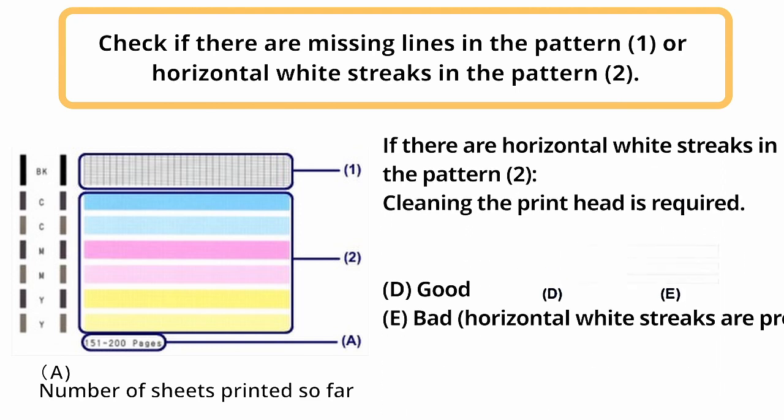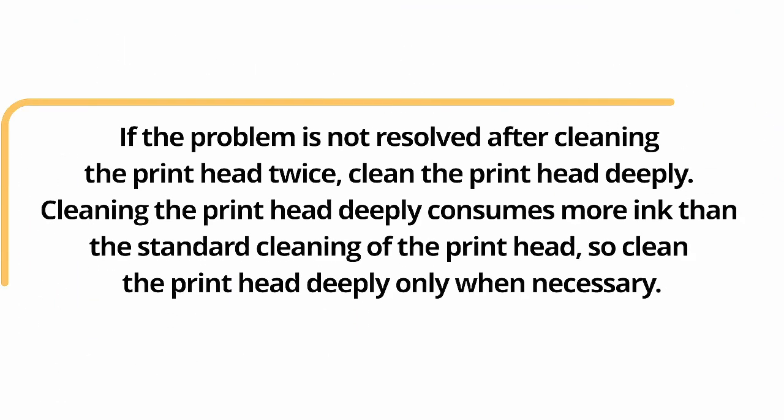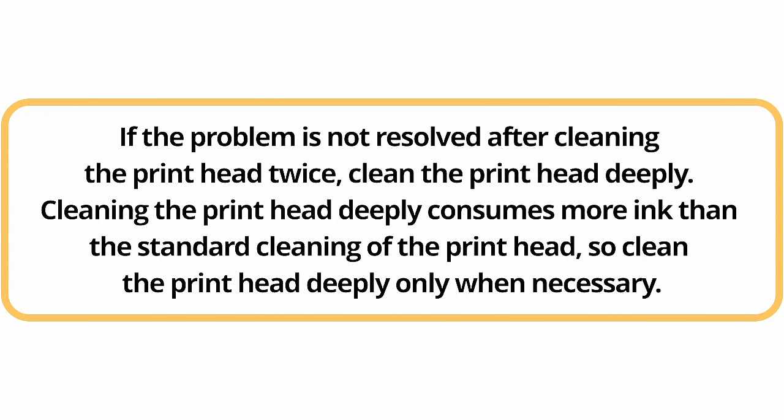If there are horizontal white streaks in the pattern, cleaning the printhead is required. If the problem is not resolved after cleaning the printhead twice, clean the printhead deeply. Cleaning the printhead deeply consumes more ink than the standard cleaning, so clean the printhead deeply only when necessary.